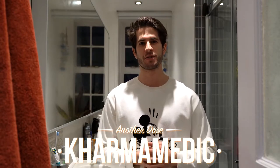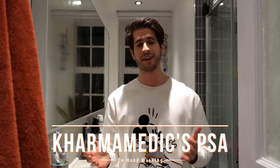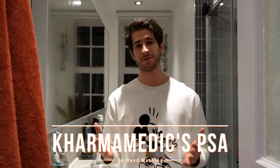What is up guys, Karmamedic here, and welcome back to another dose. Welcome to the one and only video you're ever gonna see me film in my bathroom. With the recent coronavirus outbreak and everybody panicking buying pasta and toilet paper, I've been washing my hands quite a lot, which got me thinking about how most people don't actually know how to wash their hands properly and decontaminate them after a possible contamination. So this video is Karmamedic's public service announcement on how to wash your hands properly and protect yourself from the coronavirus.